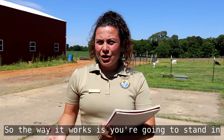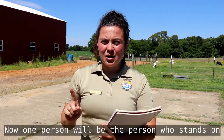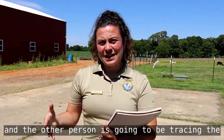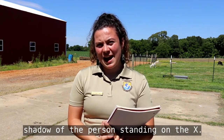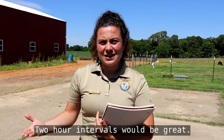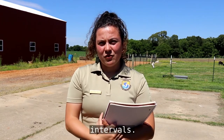You're going to stand in the center of that spot and draw an X with your sidewalk chalk. One person will stand on that X every time you do this experiment throughout the day, and the other person is going to trace the shadow of the person standing on the X. You're going to do this periodically throughout the day — two hour intervals would be great. Start early in the morning and finish late in the evening.